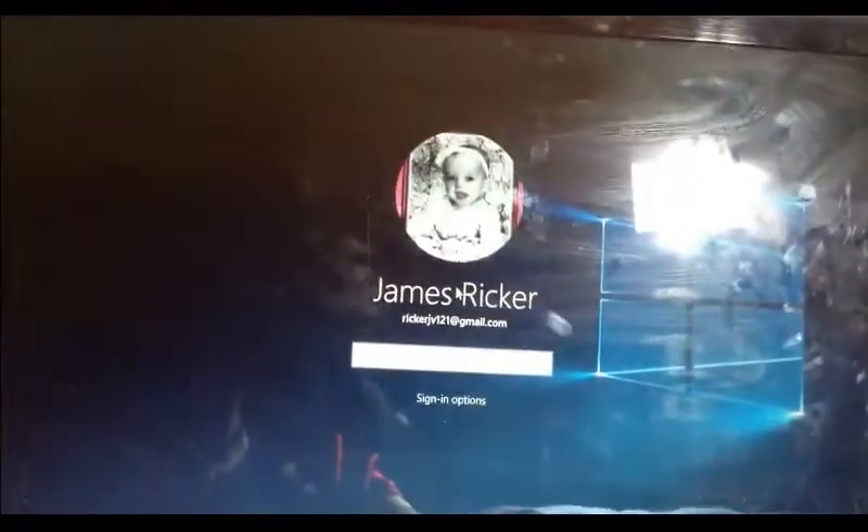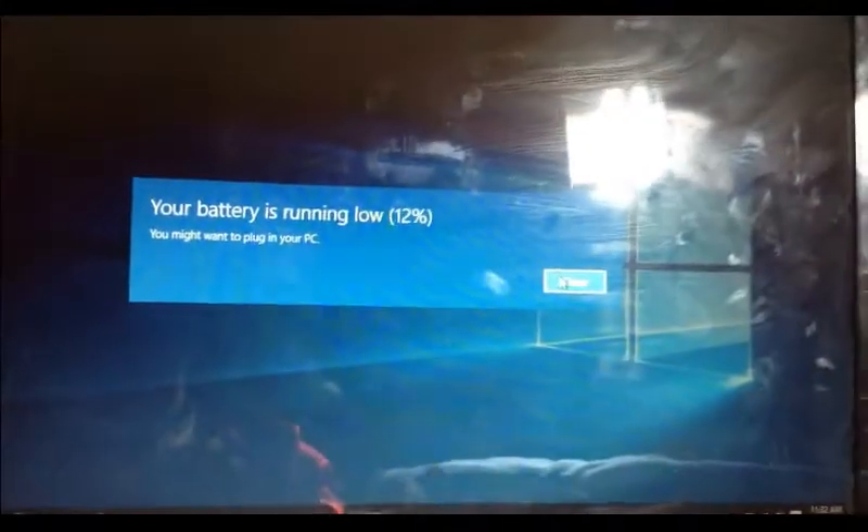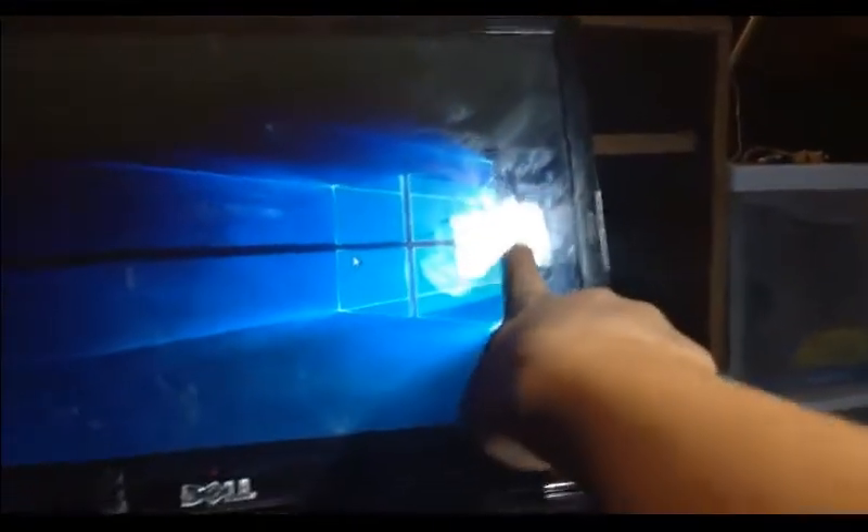As you guys can see, sometimes I would be able to reach it to here and then be able to type in my password. It would log in and say welcome, and then shut itself off. And as you can see, all my stuff is working correctly. Sorry about that glare right there — that's my window.